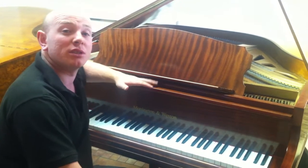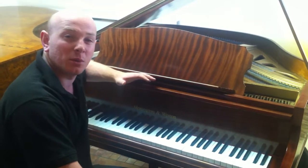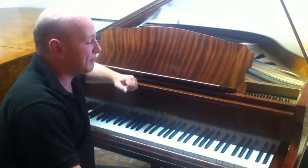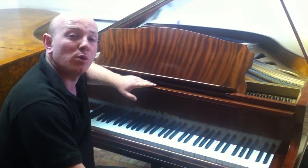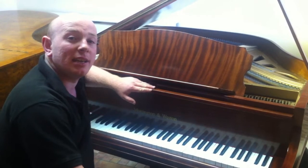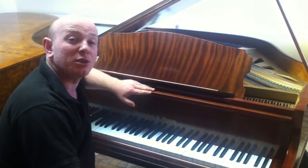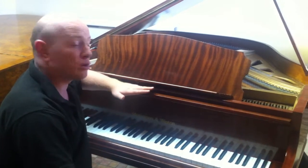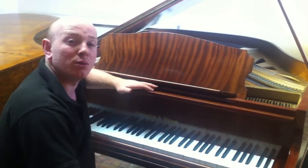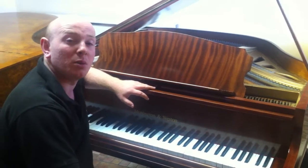If you'd like to come across and try this piano out, along with any other pianos we have — we've normally got about 15 or 20 Baby Grand pianos in stock — feel free to give us a call on 01623 551 788, or have a look at the website www.sherwoodphoenix.co.uk. We also offer worldwide and local delivery on all of our pianos, so feel free to contact us if you're looking for a quote for delivery. Thanks again for watching, folks.